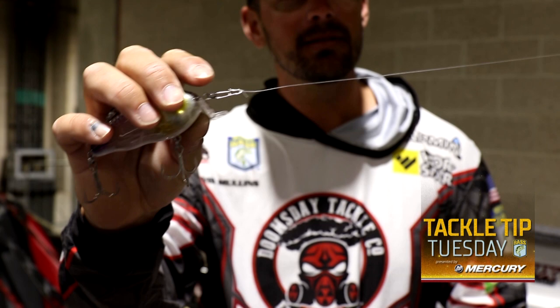Coming with a Tackle Tip Tuesday. People give me a lot of questions about crankbaits and structure fishing, but one of the biggest things for me — growing up, we didn't have a lot of fishing rods. My deep cranking rod was the same rod I used for a rattle trap, and how I got by with that is using snaps. Still to this day, I will use a snap on all my crankbait rods, and this eliminates me having 15 different crankbait rods on the deck.